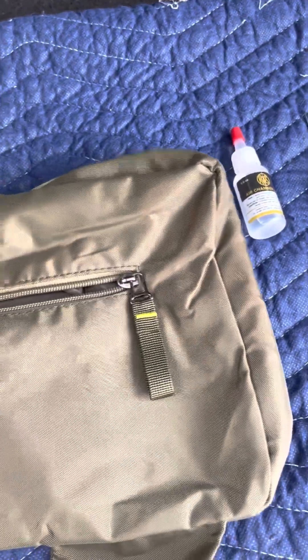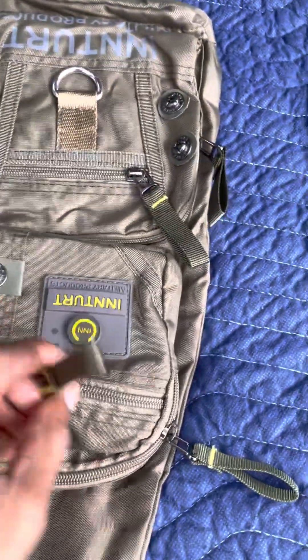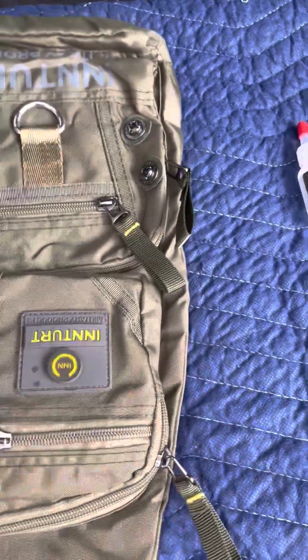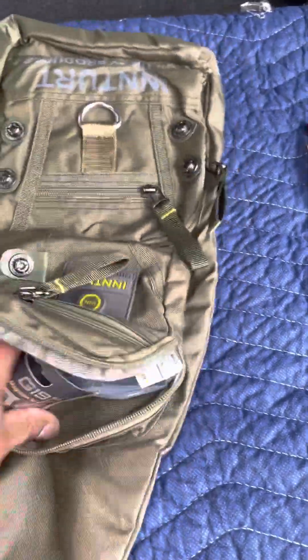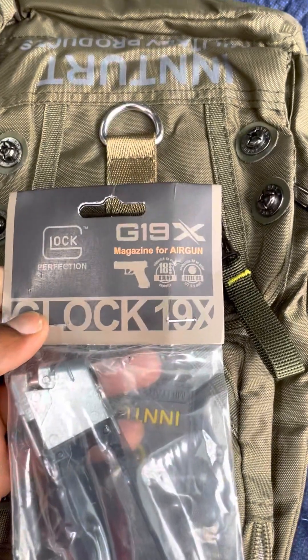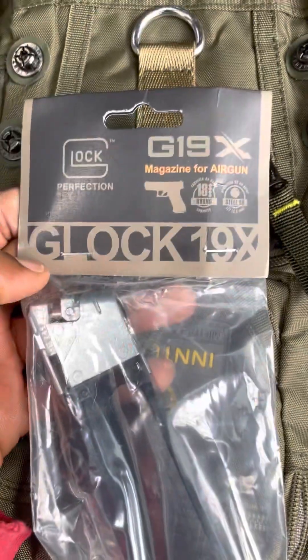In the bag there's also oil for the CO2. And I got an extra mag — the Glock 19x magazine for the air gun. I already have one open so I'll save opening this one for later.